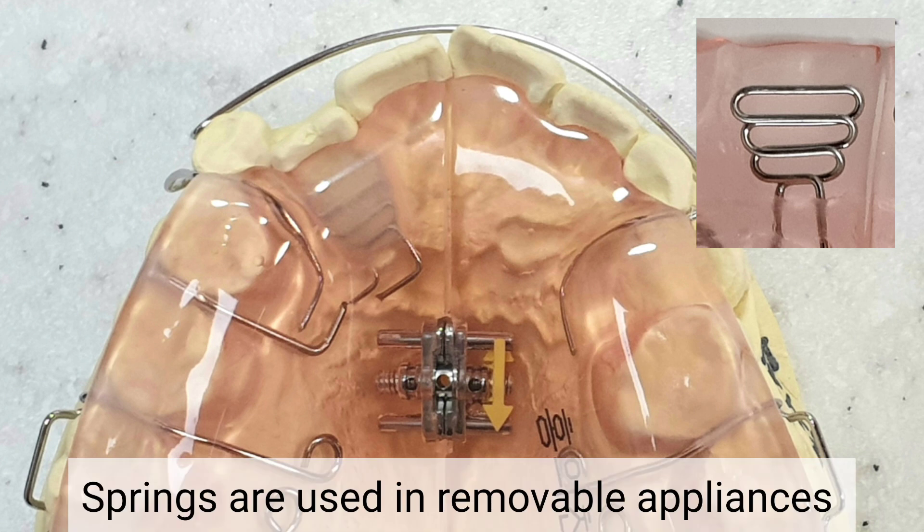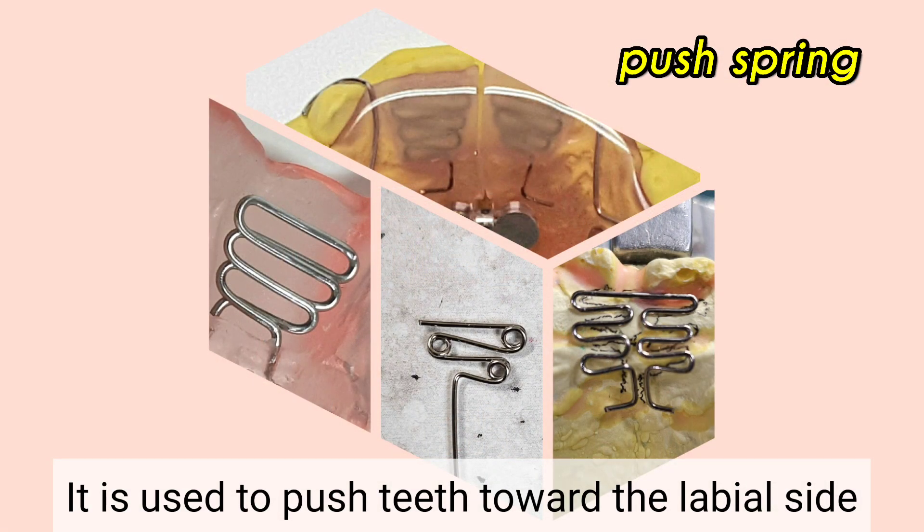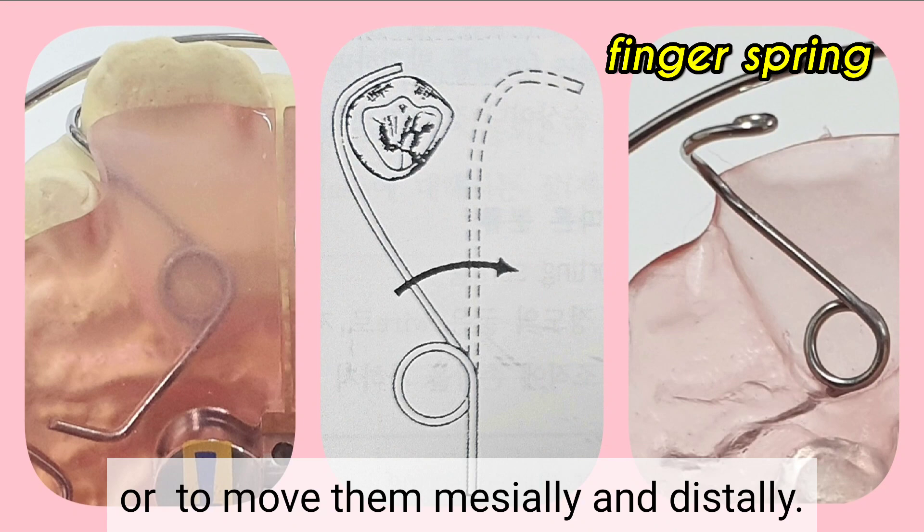Springs are used in removable appliances to move teeth in a desired direction. Functionally, they are divided into two types: they are used to push teeth toward the labial side, or to move them mesially and distally.